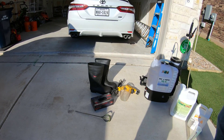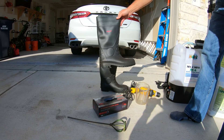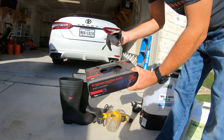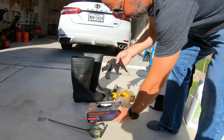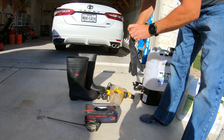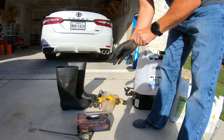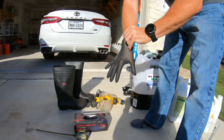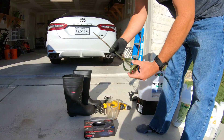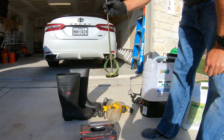Anytime you're spraying applications or even spreading, get yourself a good pair of rubber boots just to keep yourself safe. Also a good pair of rubber gloves — I bought these on Amazon, Venom Steel. They're really heavy duty gloves, not ever going to rip on you. The quality and fit is perfect, it's like not even wearing gloves. Also get yourself a good mixer — I just attach this to my drill, and it will make sure the product is mixed thoroughly.